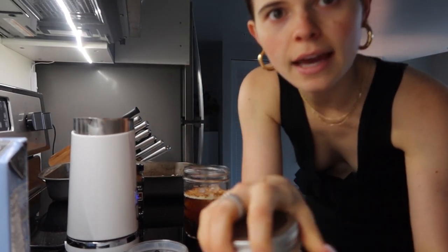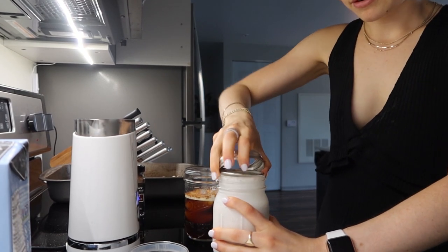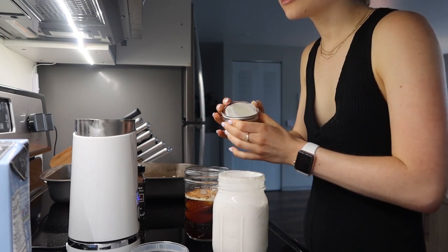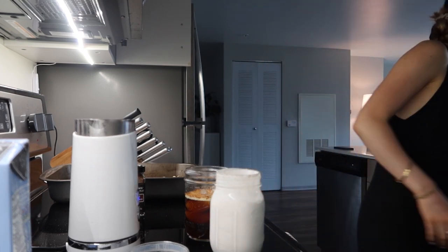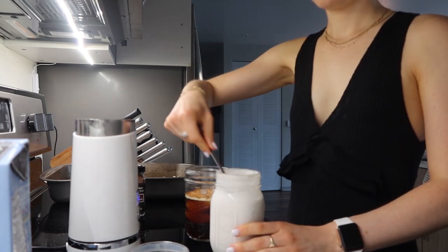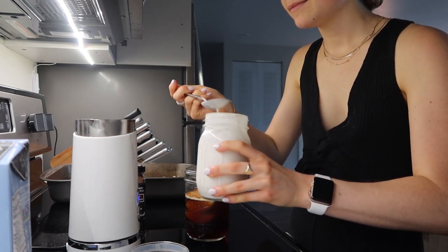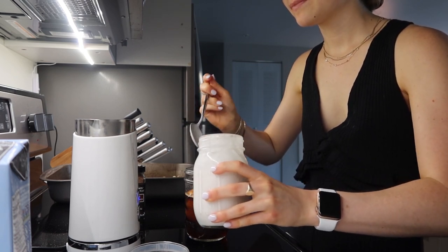This is a failed attempt at coconut whipped cream that I made because I want to try out the recipe before I give you guys one. It still tastes good — I just accidentally used the liquid and you're not supposed to, so it's just too liquidy. But I'm not going to let it go to waste. It has vanilla in it, so I'm just going to put a little bit of it in my coffee.